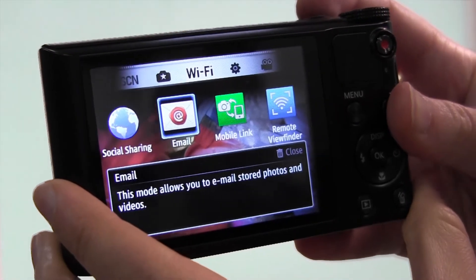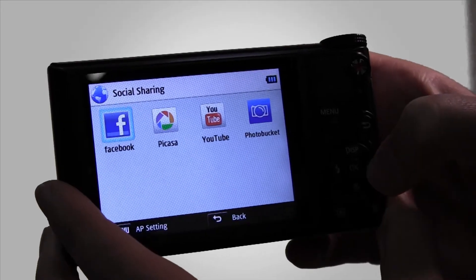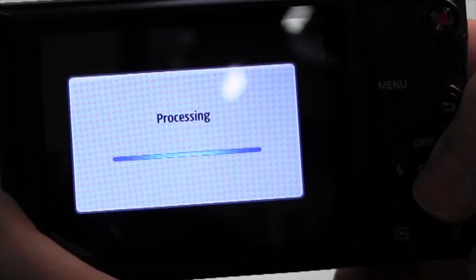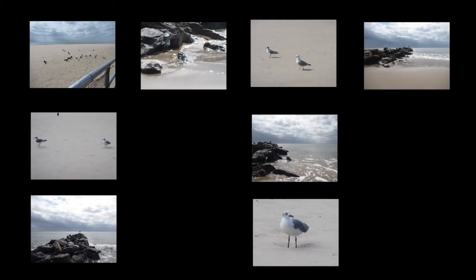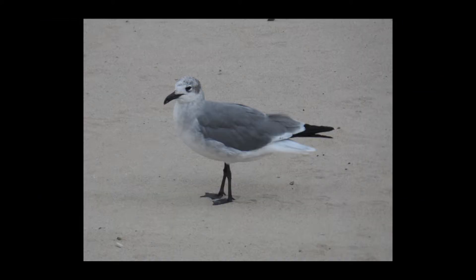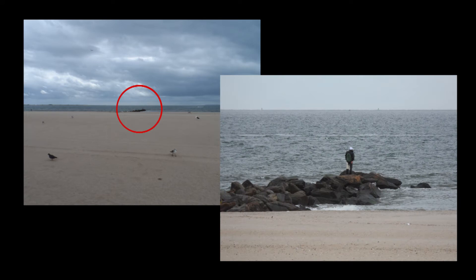First, you can share photos instantly using the built-in Wi-Fi to email them or upload to social media instantly. Another option is to save them to the Samsung cloud network, which can be set to automatically back up all the photos on your camera. And with the quality that the WB150F gets — for example, an 18 times optical zoom — you will want to post your photos all over the place.